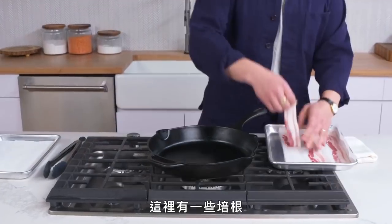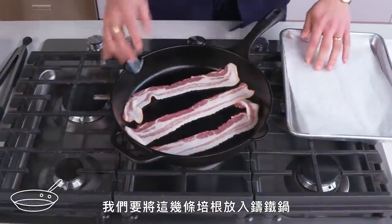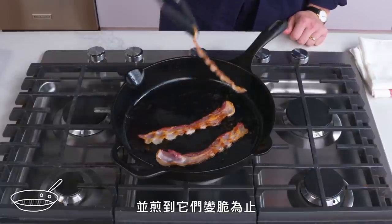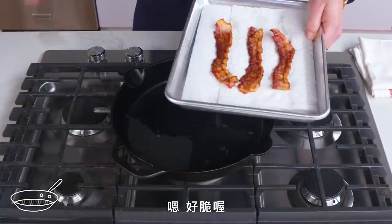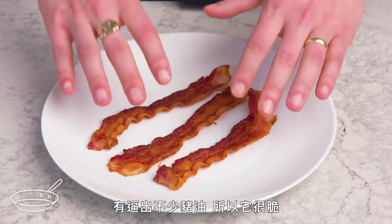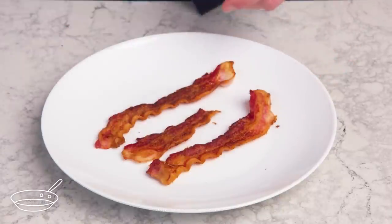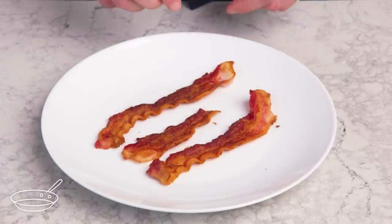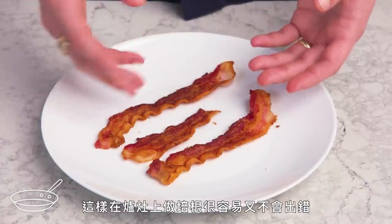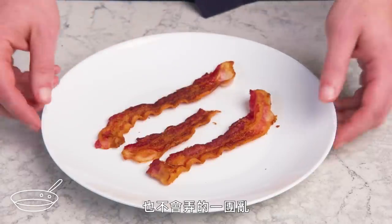Cold start bacon. We've got some bacon and a cast iron pan that's cold right now. We're going to lay these strips of bacon into the cast iron pan, set the heat to medium, and let that go until these crisp up. We've got nice even browning on both sides, a fair amount of fat rendered, so it's nice and crispy — it just snaps. Great caramelization and crunch. Really meaty, not too greasy. This is a really easy, foolproof way to make bacon on the stovetop with a minimum of mess and fuss.